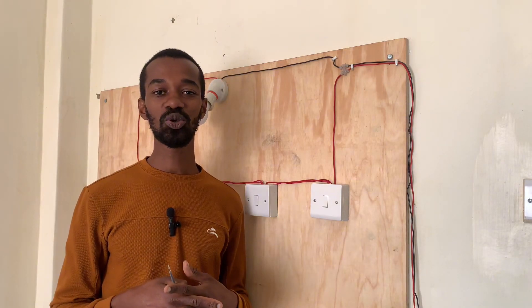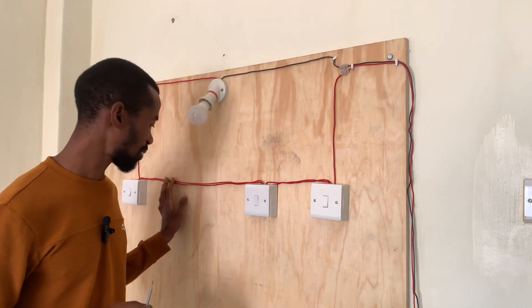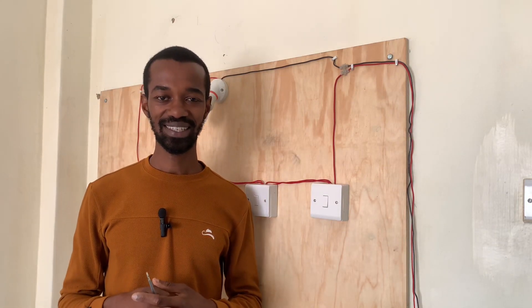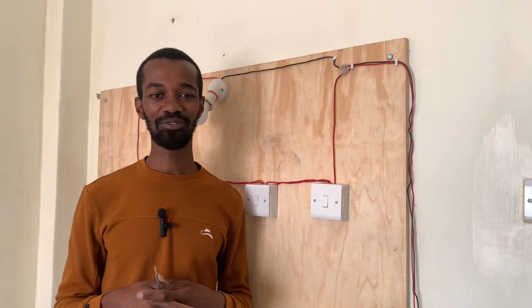In the next video, I will show you how to connect the fourth one so that we have four lighting points controlling these lights. Kindly subscribe to our channel for more.